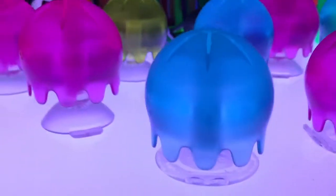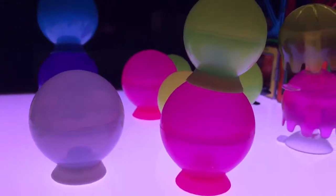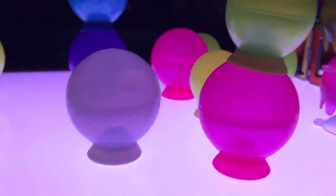Check these out — Boone Bubbles and Boone Jellies. These are the jellies. Those are the bubbles.